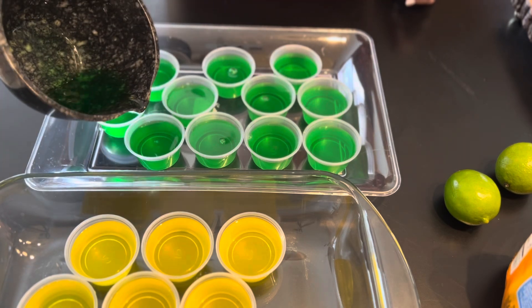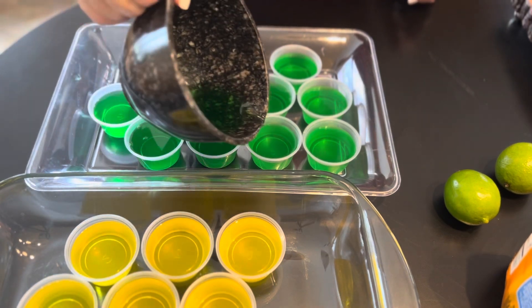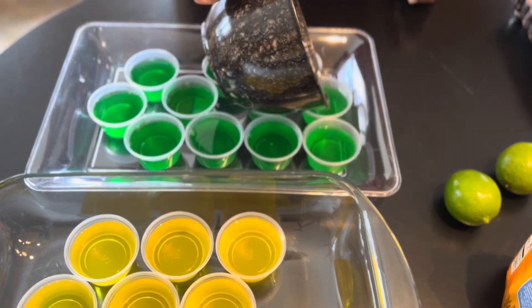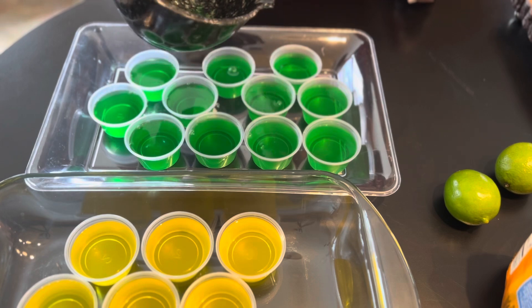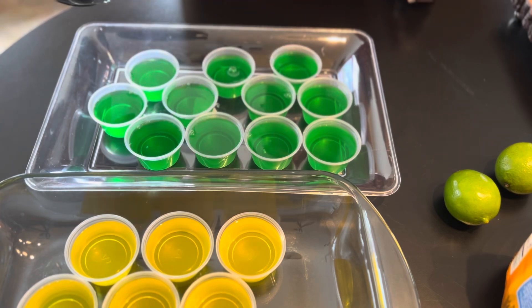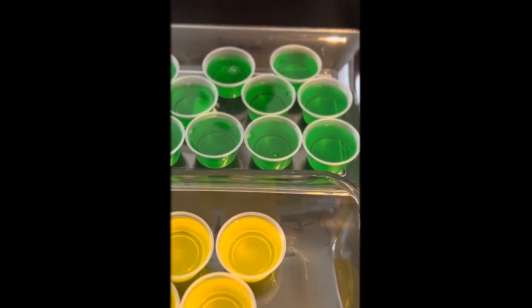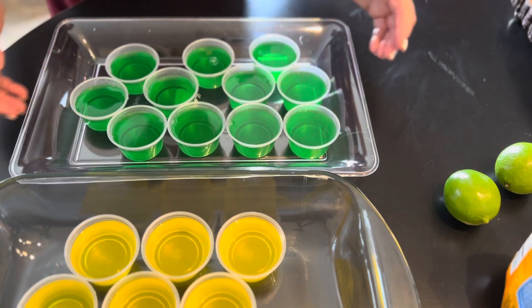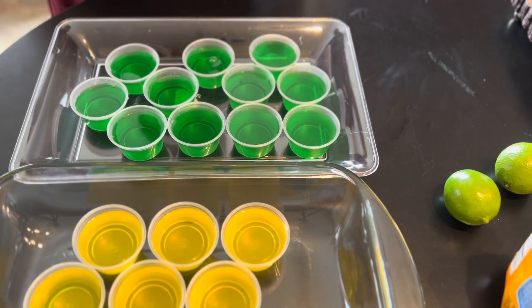Pour it into the little cups, make them all even, and that's about it. Now I place these in the fridge for approximately one hour and then we'll come back.